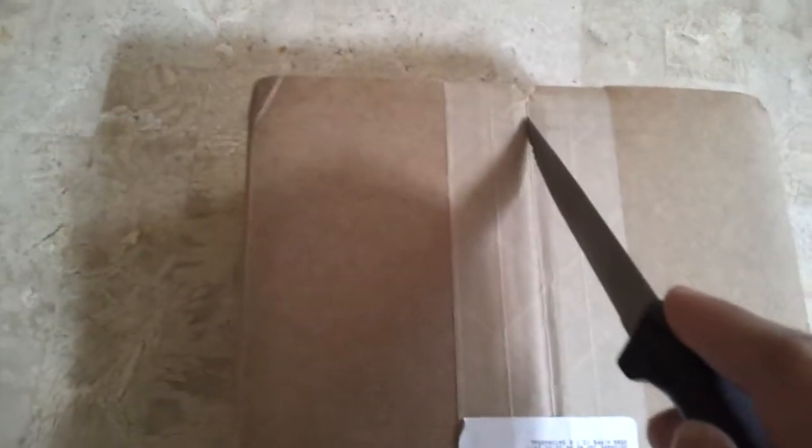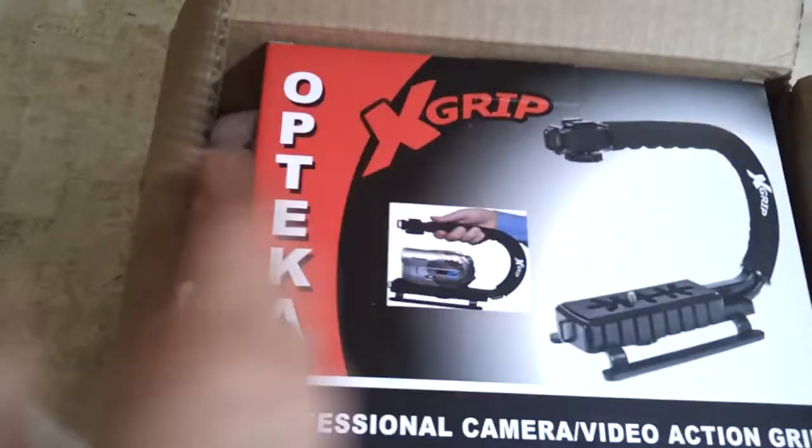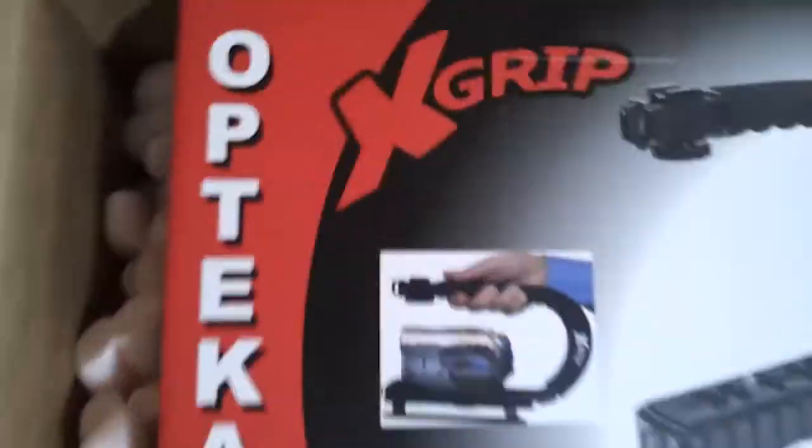Flip the box over and here. This is the X-grip, OpTeka.